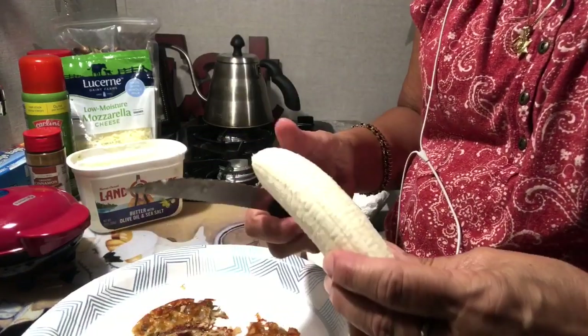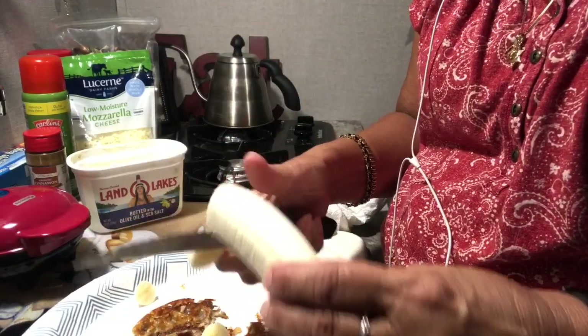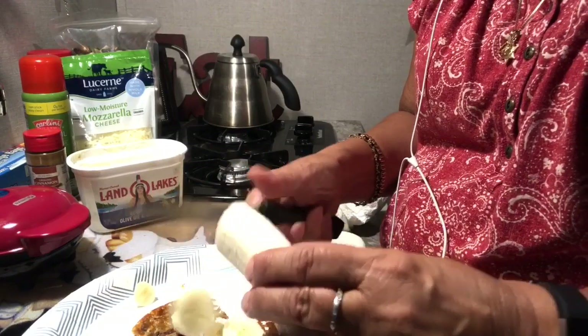Banana is a good source of potassium — always worked for me.